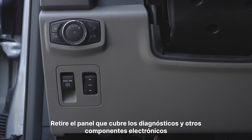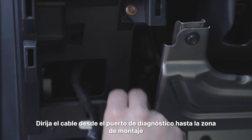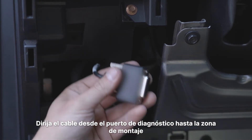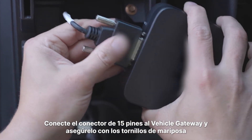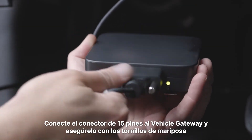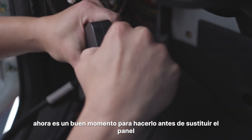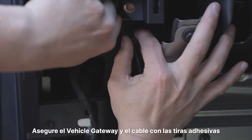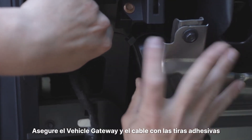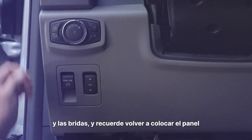Remove the panel covering the diagnostics and other electronics. Route the cable from the diagnostic port to the mounting area. Connect the 15-pin connector to the vehicle gateway, and secure it with the thumb screws. If you're installing a dash cam, now is a good time to do that before replacing the panel. Secure the vehicle gateway and cable using the adhesive strips and zip ties, and remember to reattach the panel.